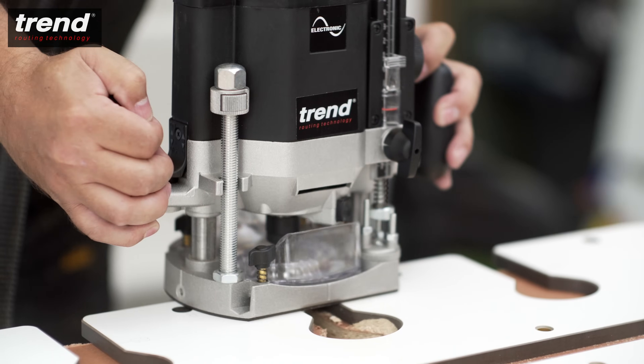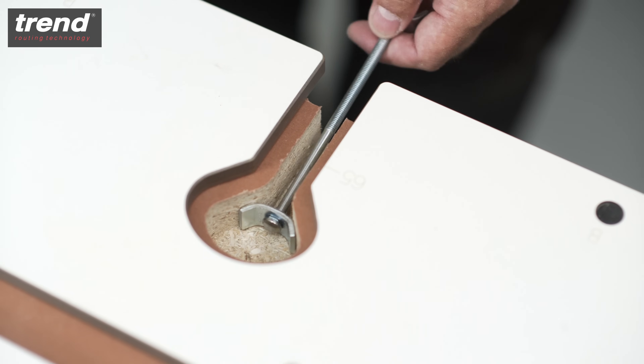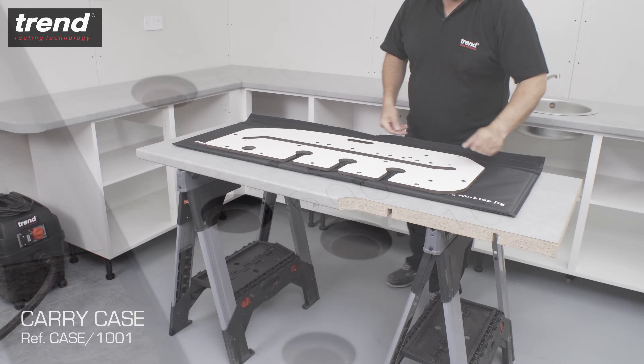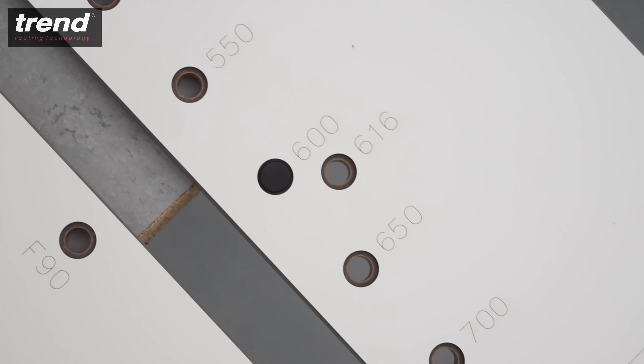The jig also enables you to route perfectly aligned recesses for dog bone style connectors, which pull the joints together. The Trend KWJ 700 works with all standard kitchen worktop sizes up to 700mm.